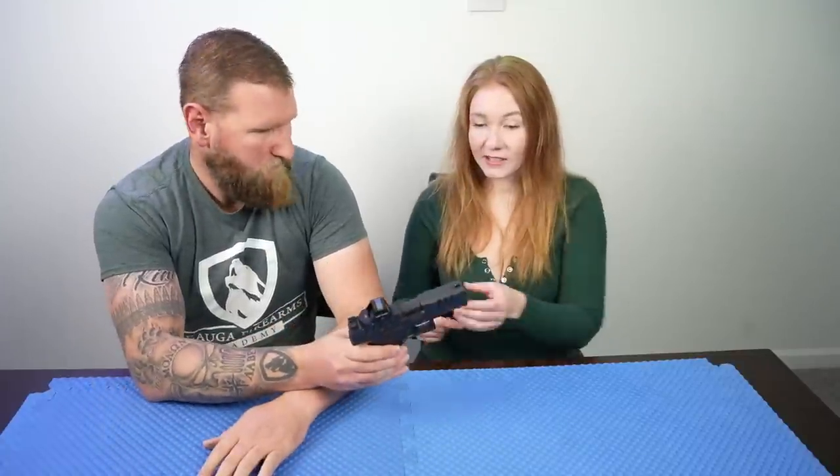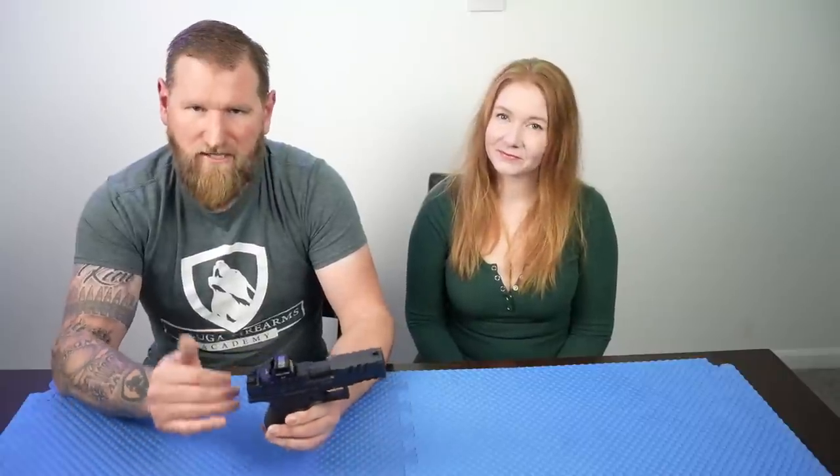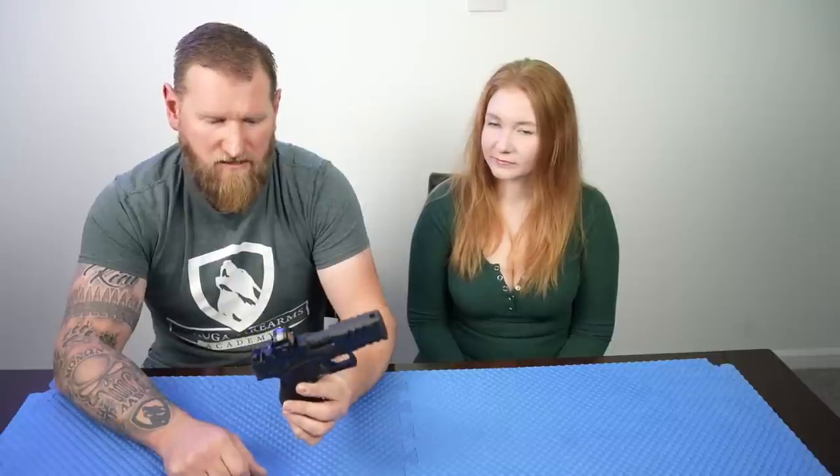The trigger itself is pretty good. It's a great trigger — we'll give you a close-up in a minute so you'll be able to see where it breaks and the reset. I would say the trigger is very Canik-esque, or maybe the Canik is more Walther-esque. I don't know who was first on that, but it's a very similar trigger. I did some measurements and the Canik SFX is a lighter trigger overall, but very, very similar. Out of the box, it is a great trigger.